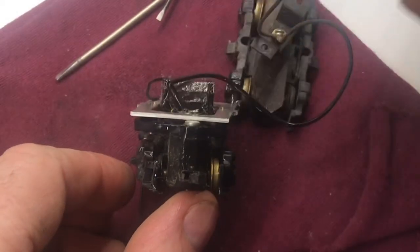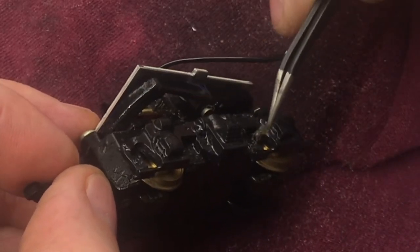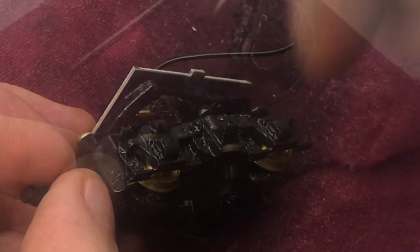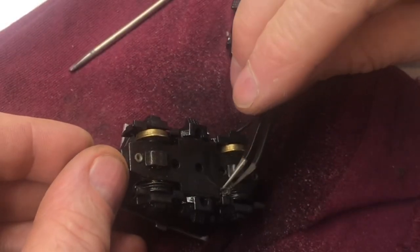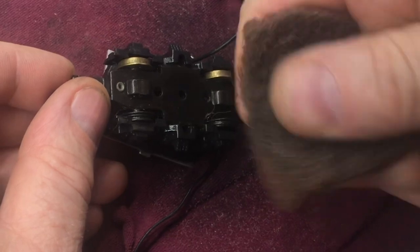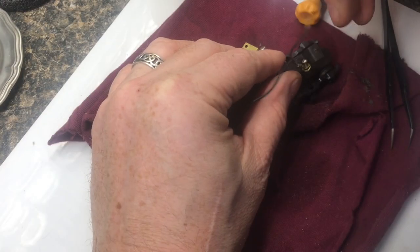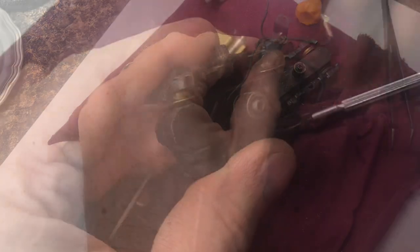We'll spray everything down with rubbing alcohol and start pulling out all the debris — you can see just all kinds of stuff in there. This one is packed with steel wool; it just made a mess of it. That's why I like to use nylon instead of steel wool. We'll remove some of the screws so we can get the contacts clean, then start cleaning off all the corrosion and clean up all the brass connectors.